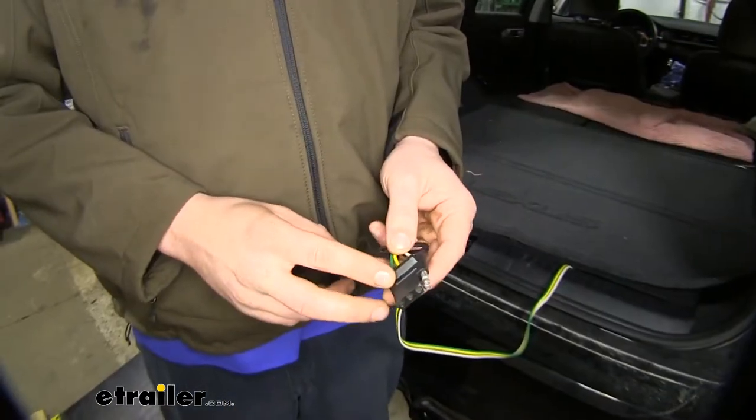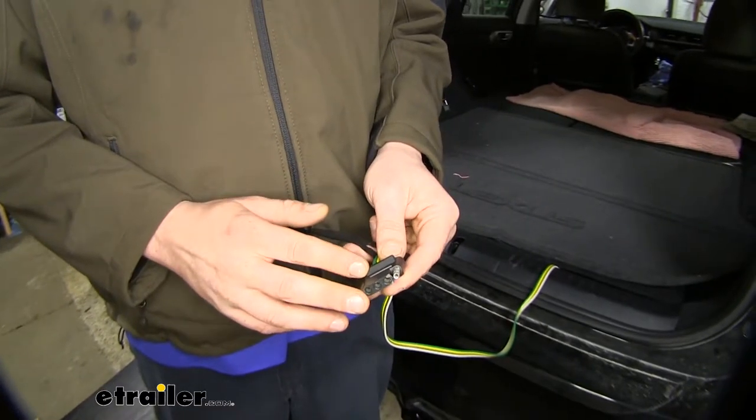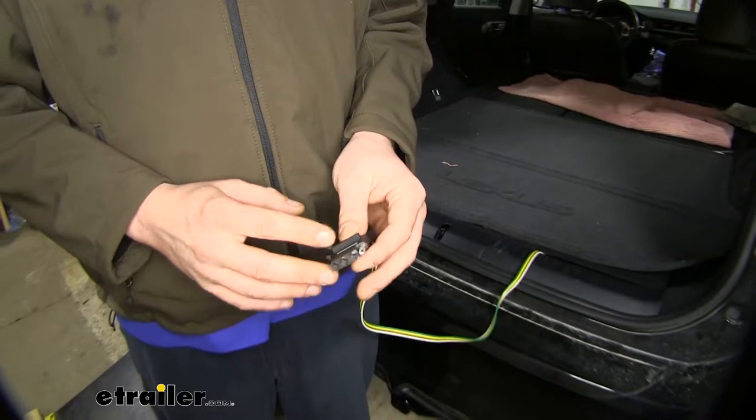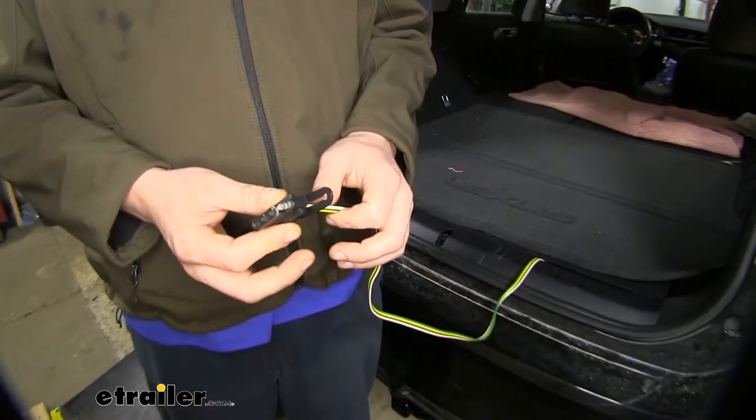What's great about this harness is that it has its own power connector with a fuse, so if there's any faults on your trailer, it won't affect any of your vehicle wiring. It'll just open the fuse, allow you to make those repairs, reinsert a new fuse for your harness, and you're ready to get back on the road.